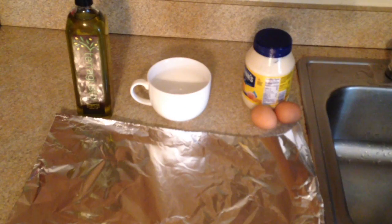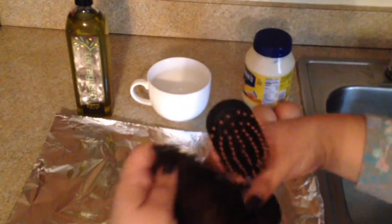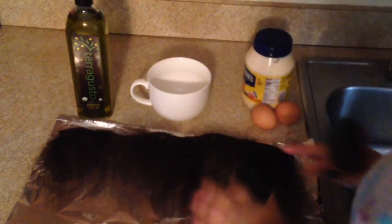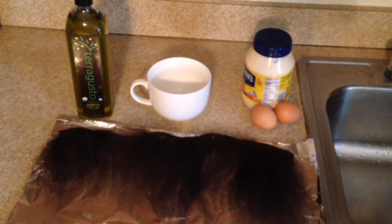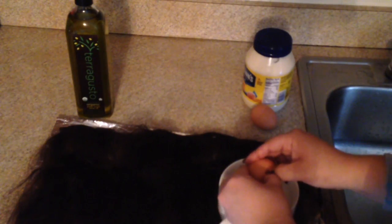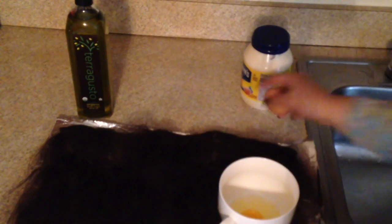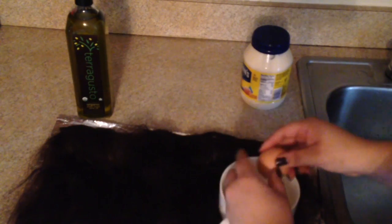We're going to start off by brushing the hair. Let's start by breaking one to two eggs into this bowl. Of course, you can just use one egg, but for this video I chose to use two eggs instead.